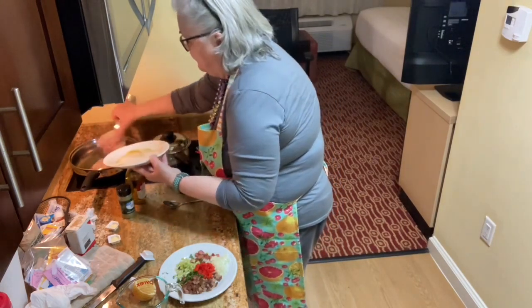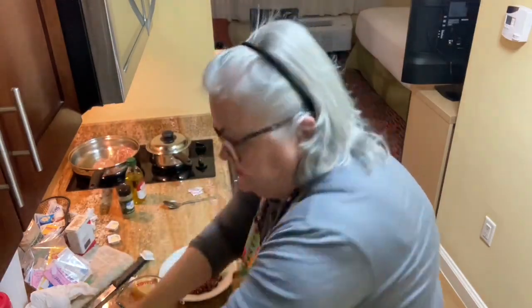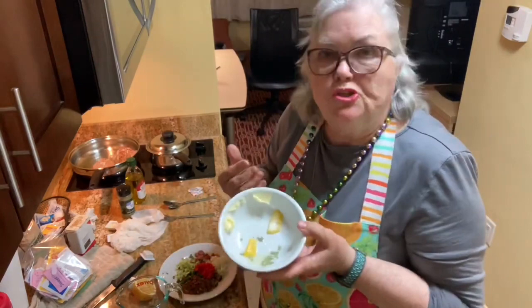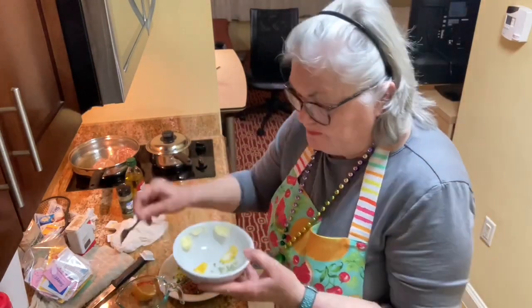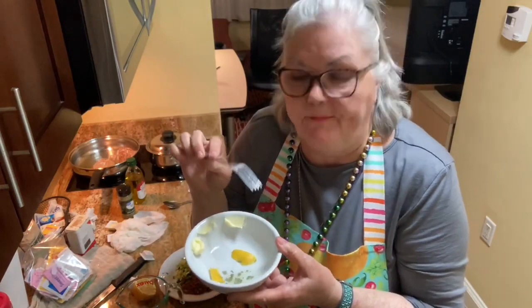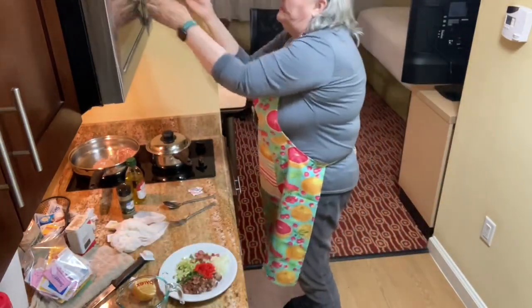It's a thicker fish so it's going to take a little longer. The next thing I have is a butter sauce to go on top of the fish. I put a little bit of butter, a piece of lemon peel, a little bit of crumbled bay leaf — only half because I don't have very much — and then some white wine vinegar. I'm going to put that in the microwave for about 30 seconds.